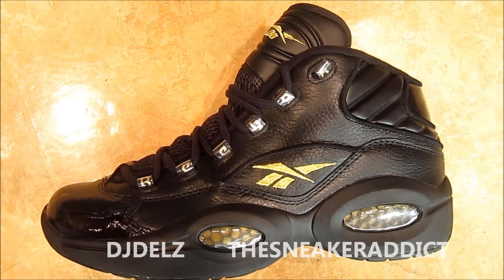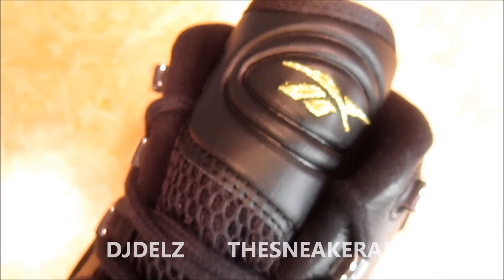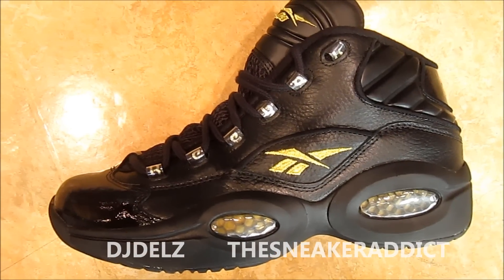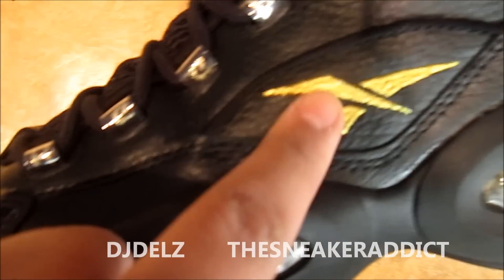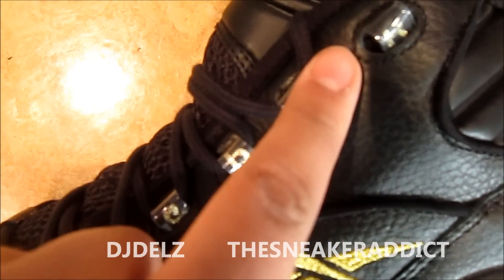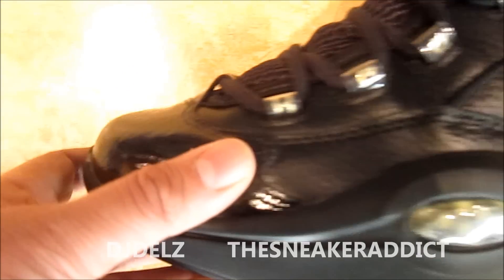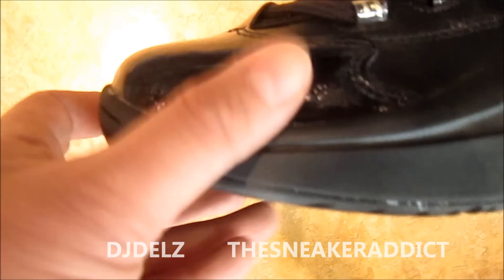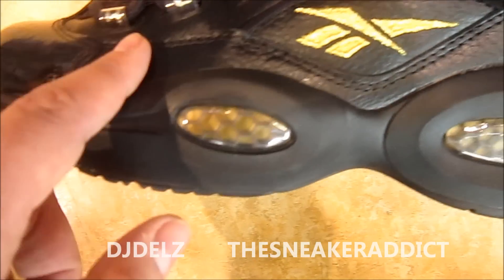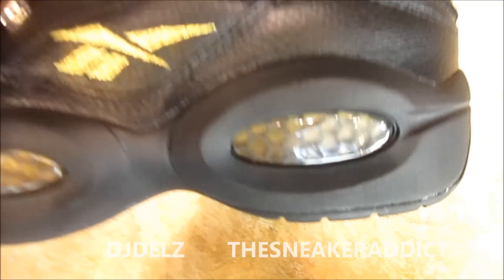Checking out the brand new Reebok Allen Iverson Questions in black and gold. That gold looks real nice on that tongue right there. You got some netting and you got black laces. The logo in gold really pops, really really nice in person. You got Reebok alongside the laces in gold, and then you've got some patterned leather on the toe. Really got a nice shine to it, and then great tumbled leather — no joke.